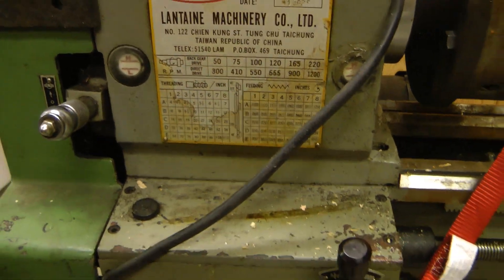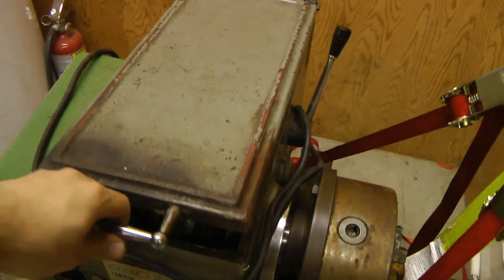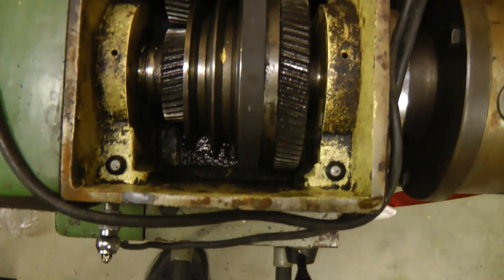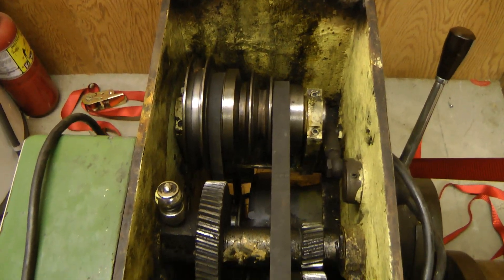It has a bit of metric and inch thread cutting. Reasonable quality — the top is cast iron, it's not sheet metal. A bit dirty inside. The whole thing needs a pretty good cleanup, but apparently it was in a sort of an R&D lab type thing, so it wasn't used heavily for production.